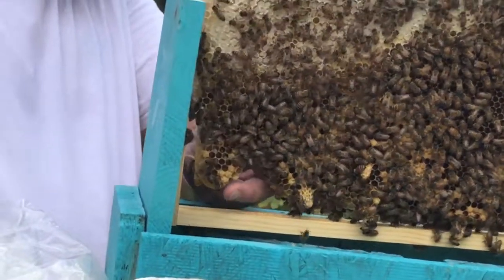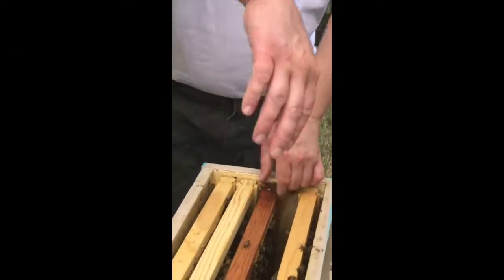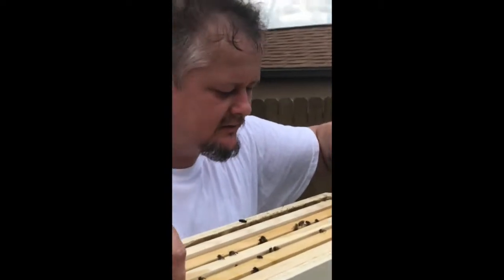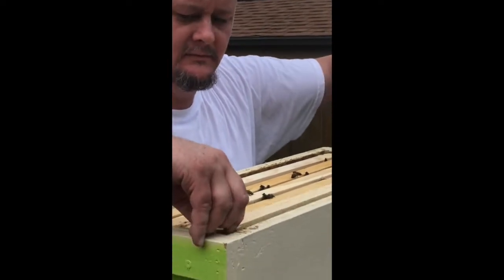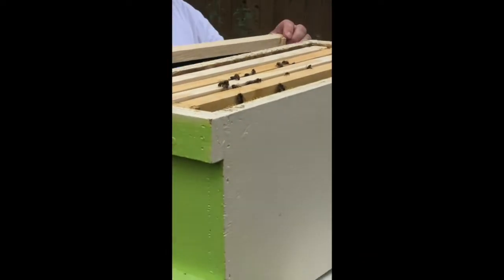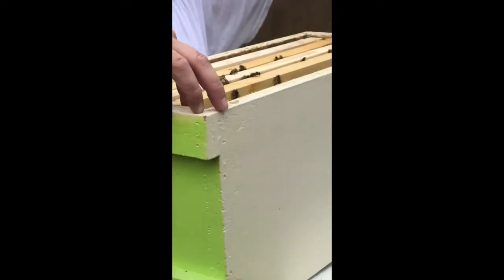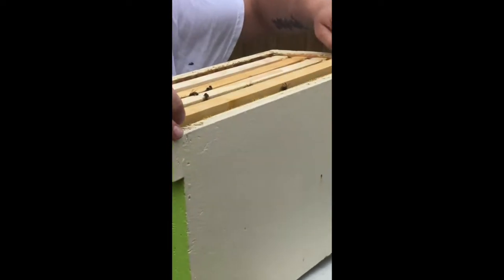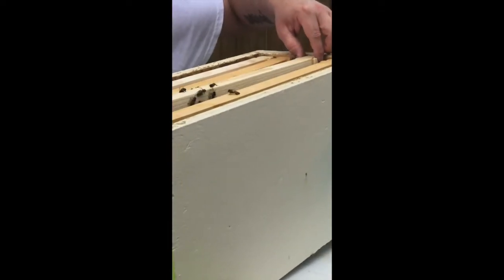You got to be very gentle with it. I turned it off by accident. You can start filming again. Just trying to find a frame. Oh yeah, this thing is packed out right there. It's heavy. It's high pressure, it's going to be like a catch.